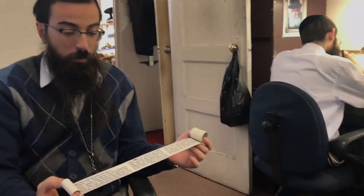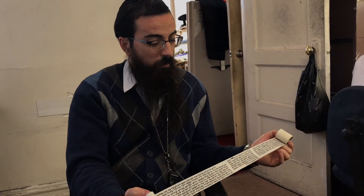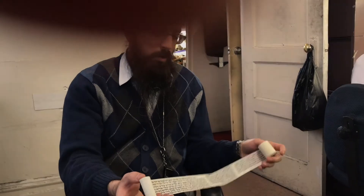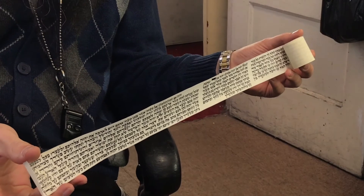These four parashiyot in this order will be the Shel Yad of Rashi tefillin. The same four parashiyot in a different order will be Rabbeinu Tam — the last two only are changing. 'V'hayah' is going to be number four, and 'V'hayah im shamoa' is going to be number three. Also, the 'V'hayah im shamoa' in Rashi ends at the end of the line, while in Rabbeinu Tam it ends a bit before that — so it's an open parasha.